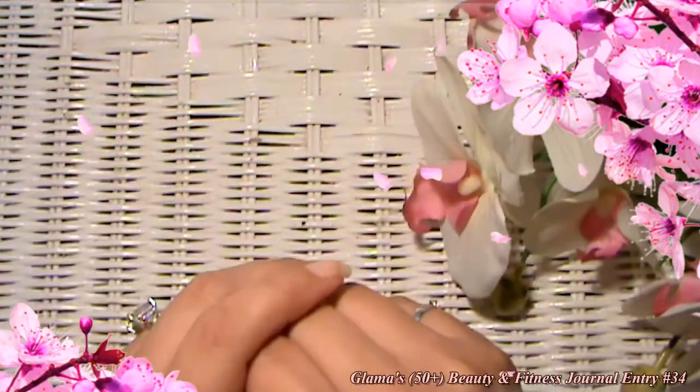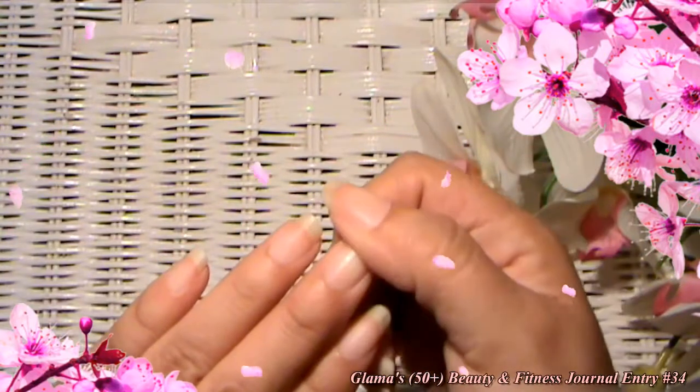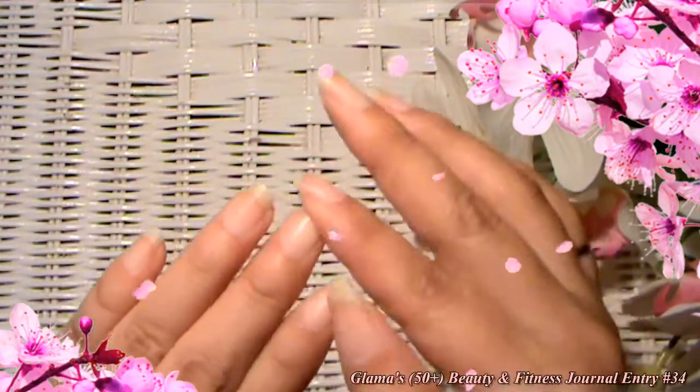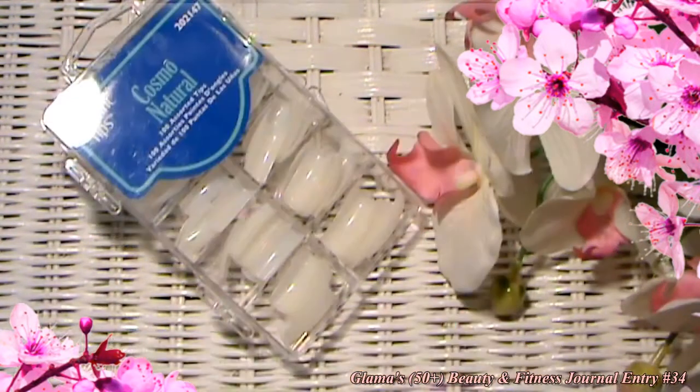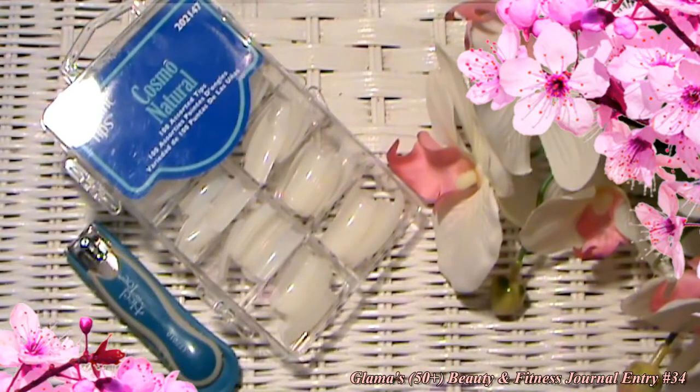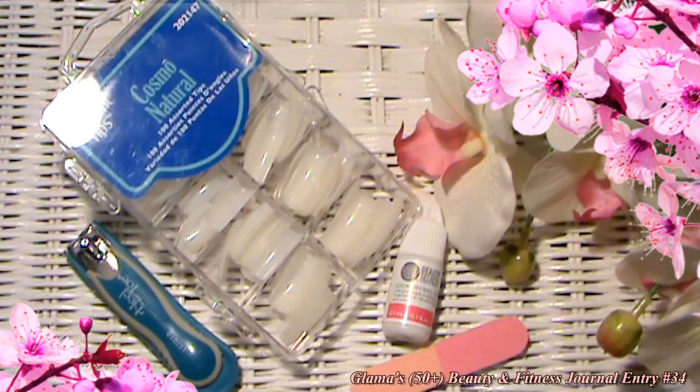You don't have time to go get an acrylics appointment and it's just one of your nails that broke. Well, this is what you can do. You'll need a nail tip, a pair of clippers, some nail glue, and a nail file.